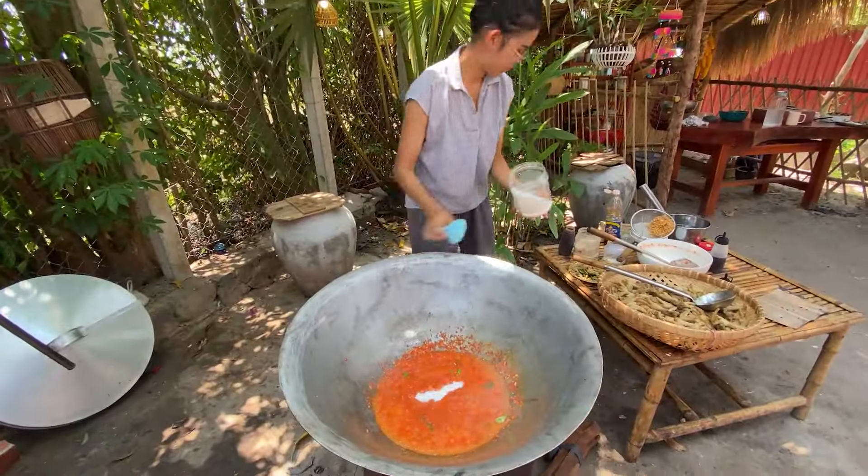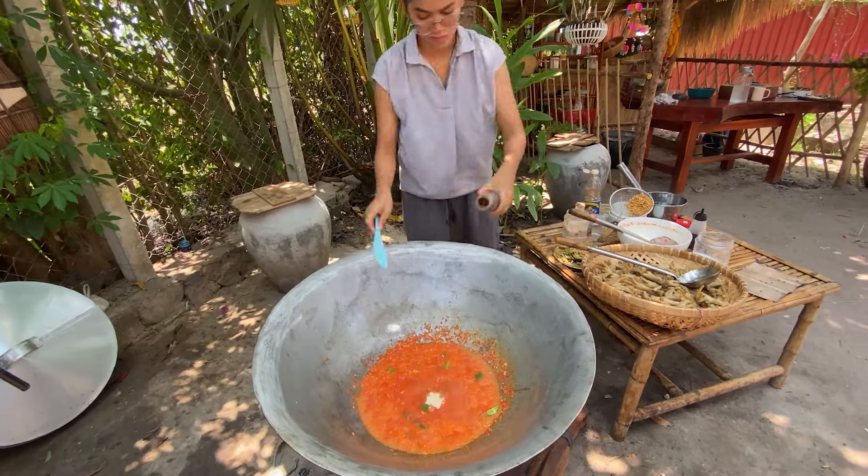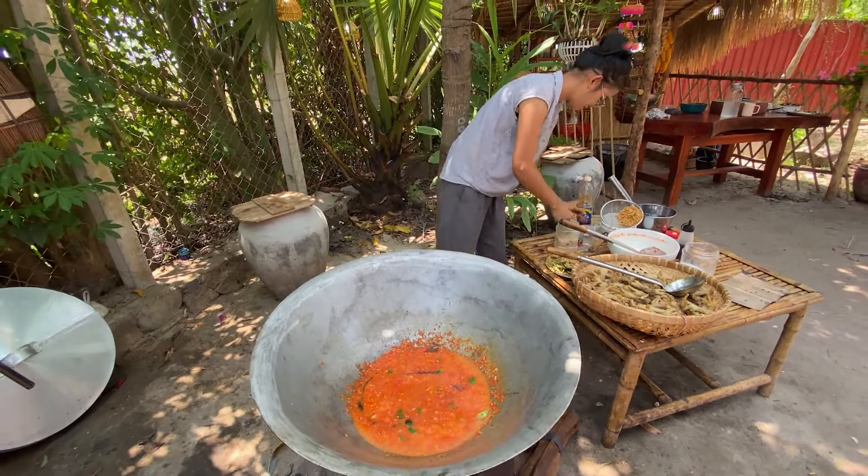I'm going to make sure that the water is ready. I have to make sure that the water is about to happen. I'm getting ready.